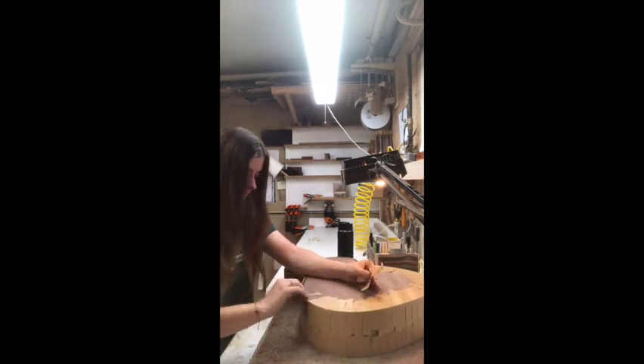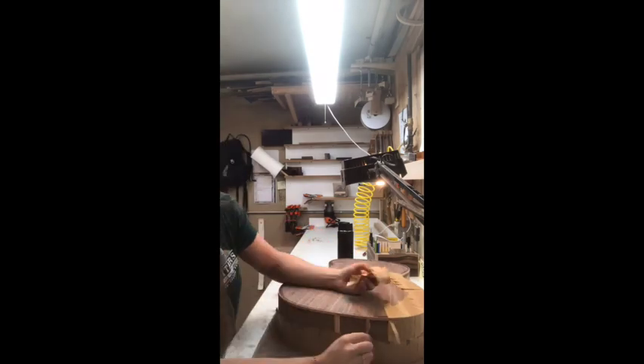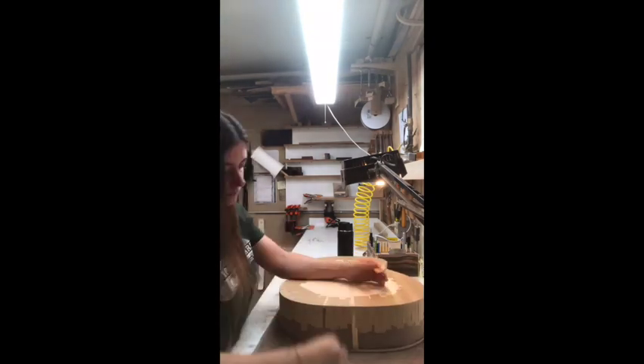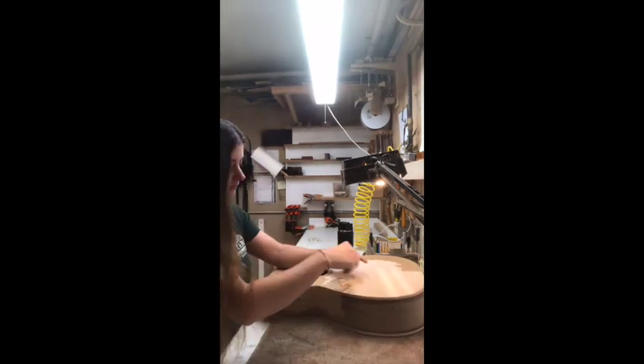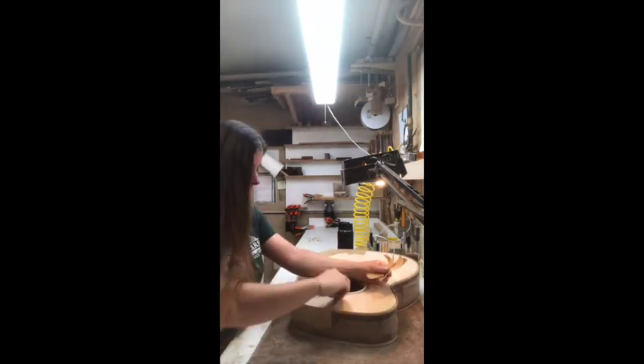Just remove all the tape carefully so you don't pull up any of the grain with the tape. And I slowly check to make sure that there aren't any gaps within the binding and the purfling channels. This is when the guitar really comes to life and you can start to see how the binding is going to work with the woods.